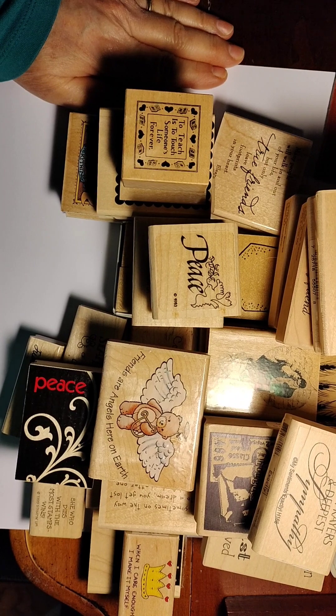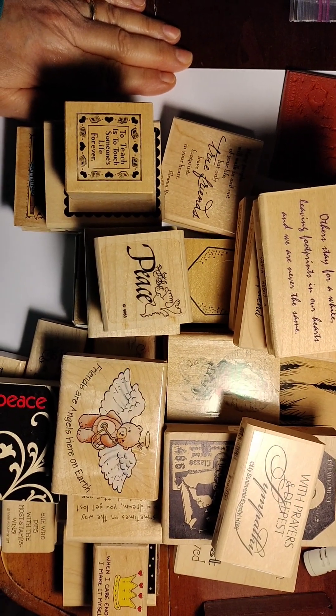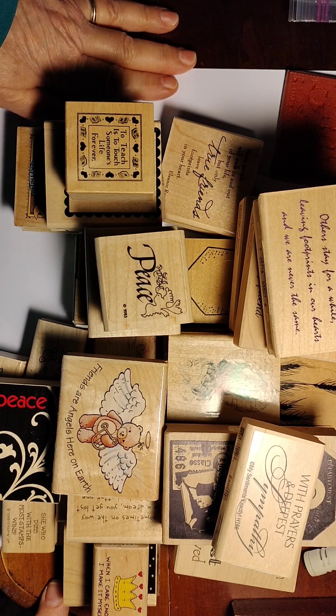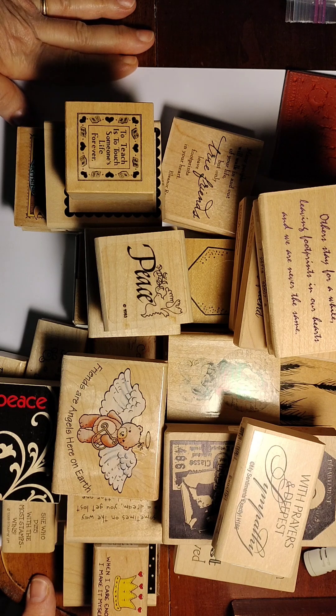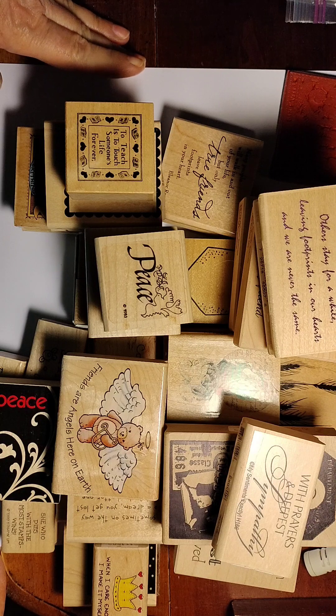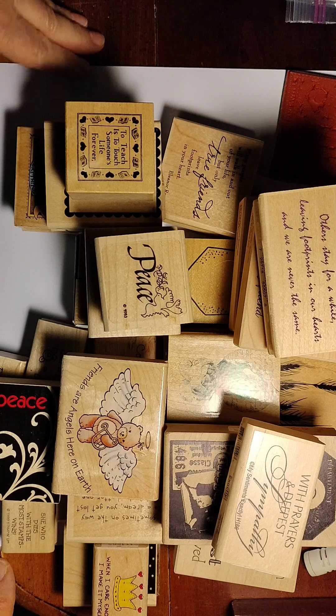These items were gifted to me by a friend whose sister was a stamper and crafter who passed away. So slowly, my friend has been going through her sister's things and sharing them with me, which is very kind. I kept some things, but many of them I wouldn't use, so I want to pass them along.